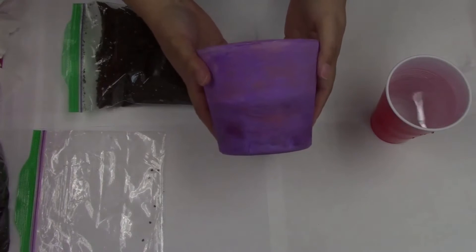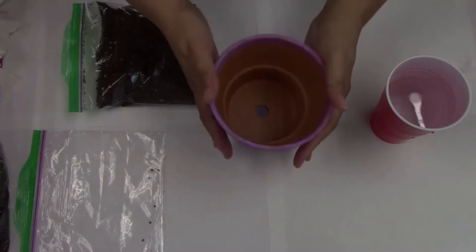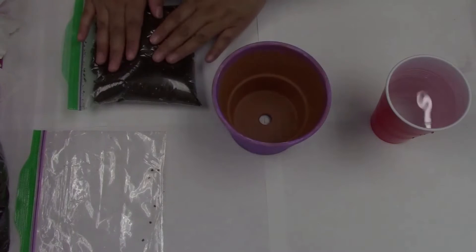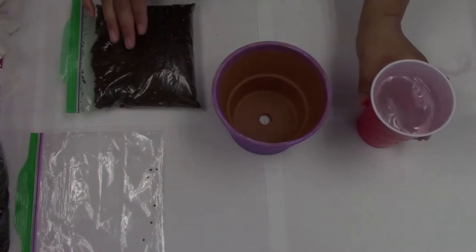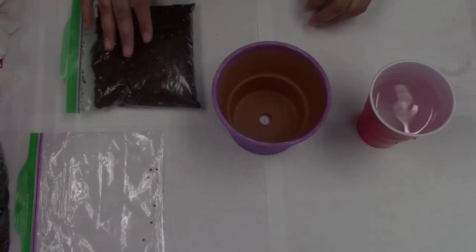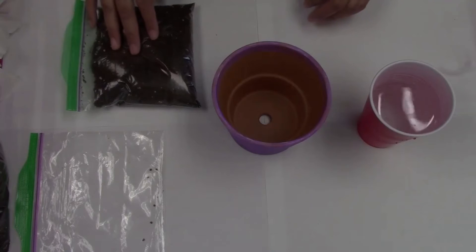Once your flower pot has dried, it's time to start gardening. You're going to need your soil, your seeds, and some water. You can also use a spoon or a gardening tool if you'd like to put your soil in your flower pot, or you can just use your hands.